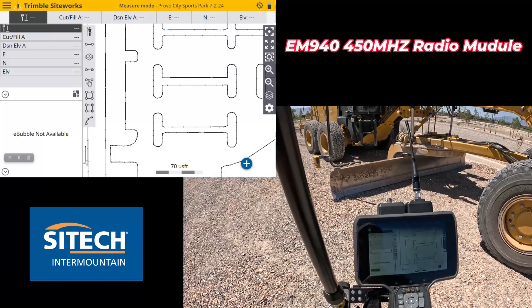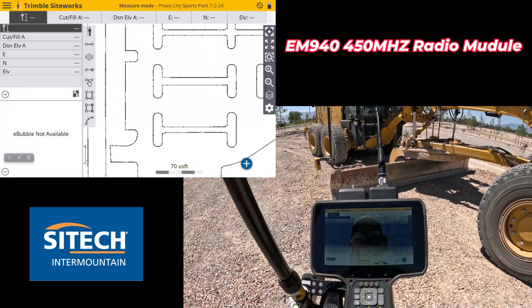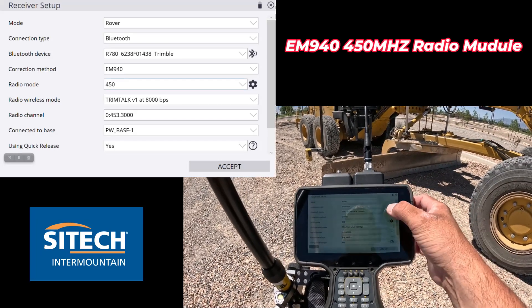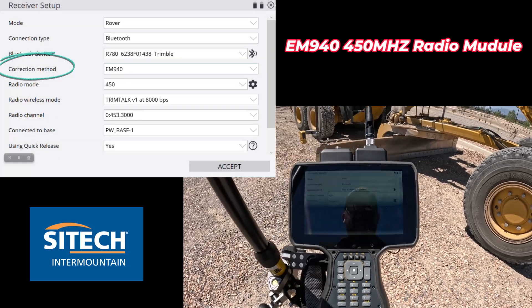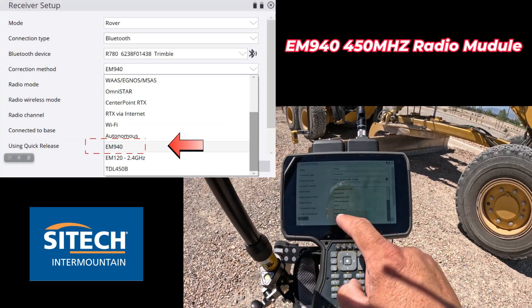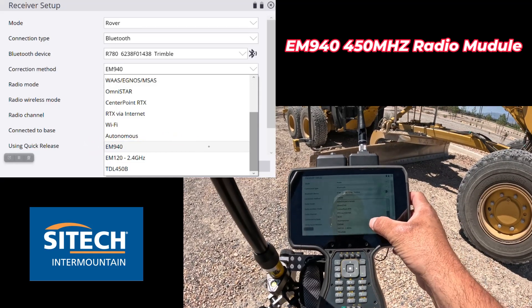It still works the same on the data collector: you go ahead and connect to a device, go GNSS, go rover, Bluetooth, and connect to it. But in the correction method option is where you actually switch and change. At the very bottom, once the module has been installed and the driver is on there, there's an EM940 option.